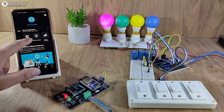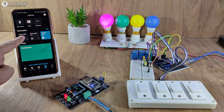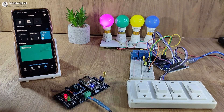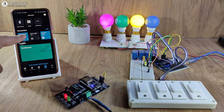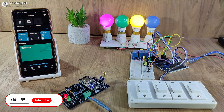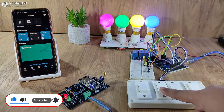Now let me try Alexa. I will just tap on the button to turn on the lights. You can see the street light turns on and I can monitor the real-time feedback. I can also use this manual switch to control the lamps.